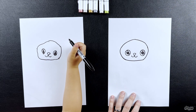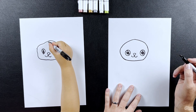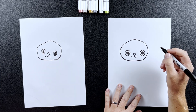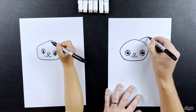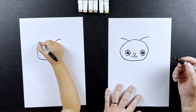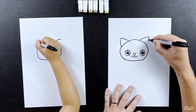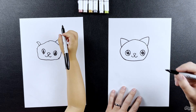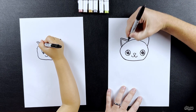The ears are like an upside-down V — kind of like an upside-down V shape. You draw one there and one there. And then we pack them in. Then we're going to draw a line on the inside just to give the ears some details. Very good, I like them!